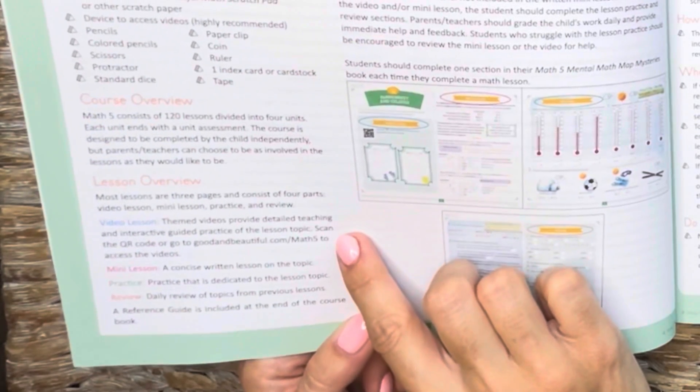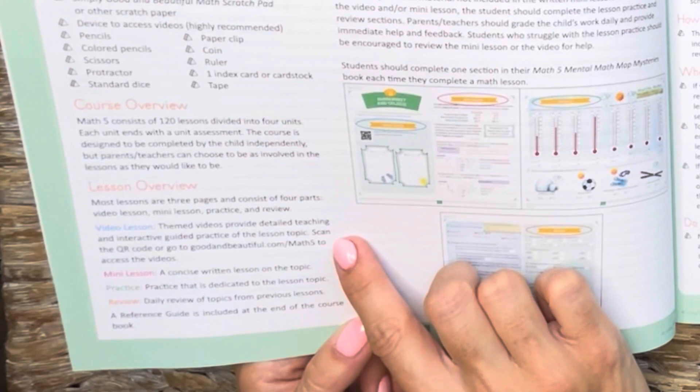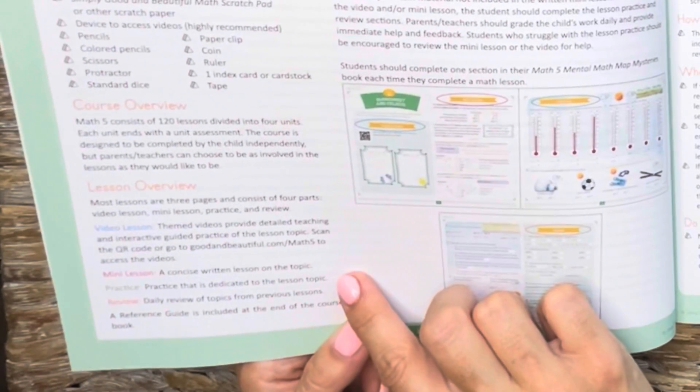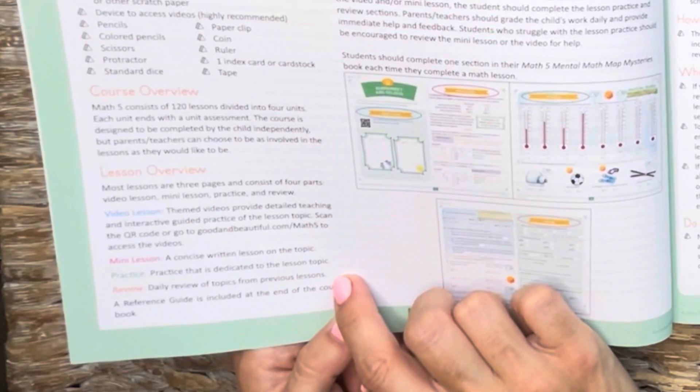There's a video lesson, which is a detailed teaching and interactive guided practice of the lesson topic. A mini lesson, which is a concise written lesson on the topic. Then practice, and then daily review of topics from the previous lessons.